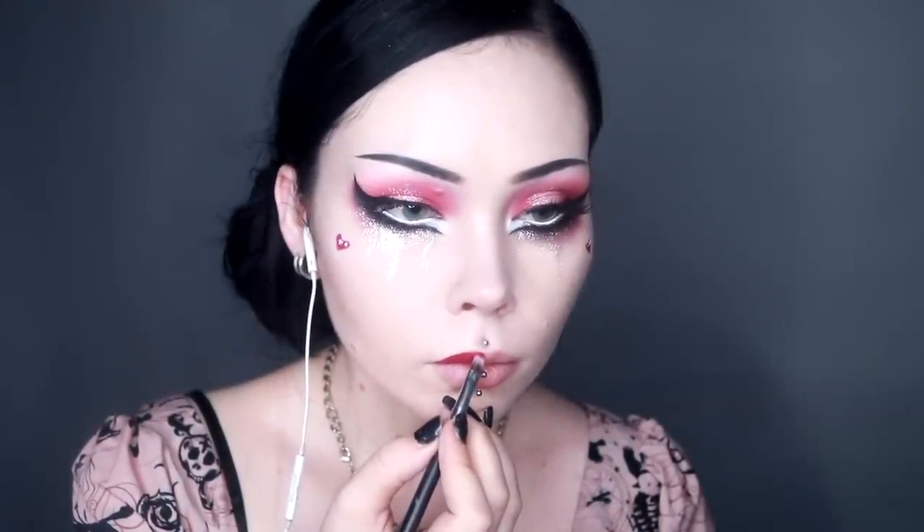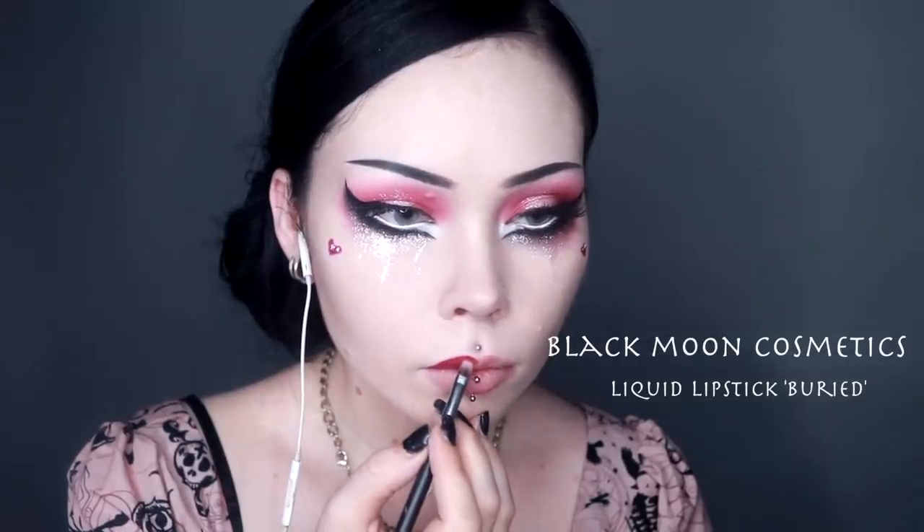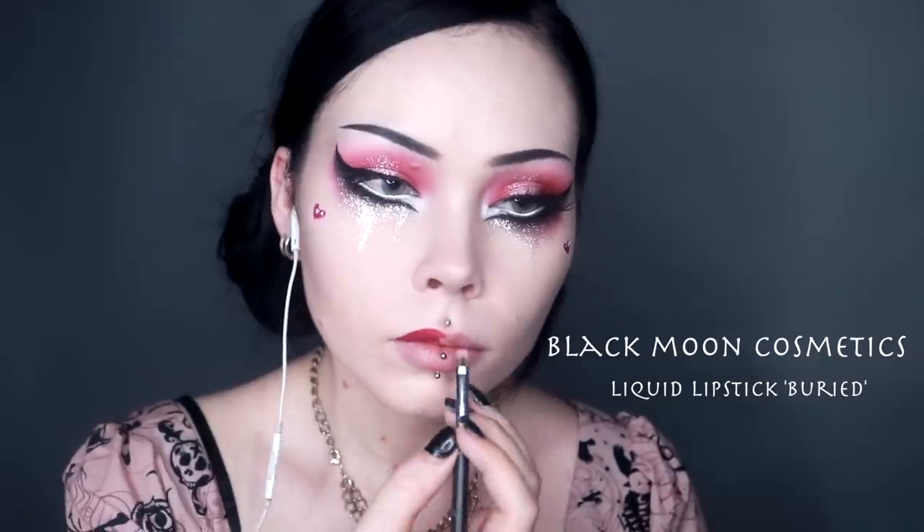Using that same shade of liquid lipstick from Black Moon Cosmetics, I am applying this to my lips. I love this color — I never thought I would love a pink lipstick, however this one is definitely my favorite pink lipstick that I have ever had the pleasure of coming across. Highly recommend it.